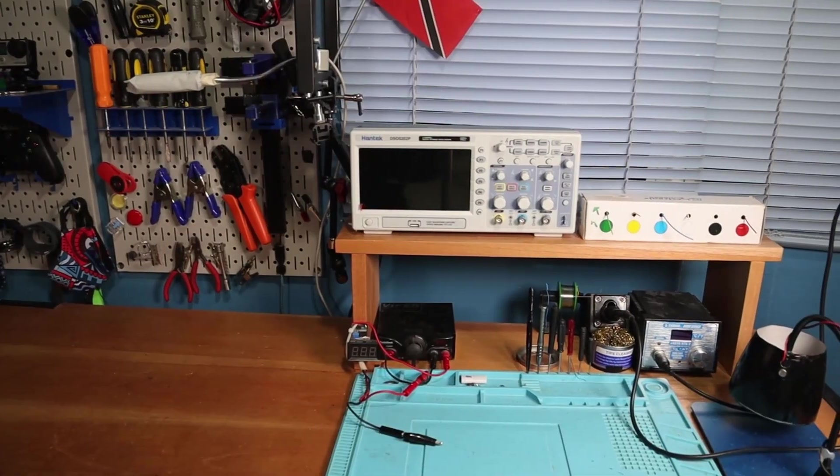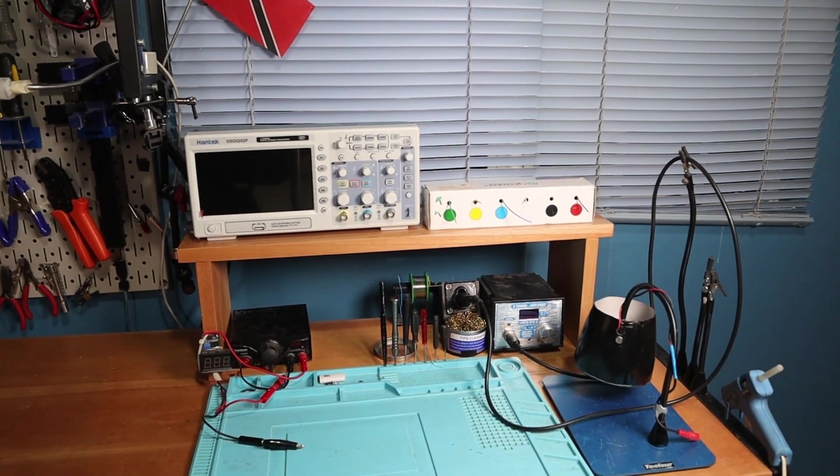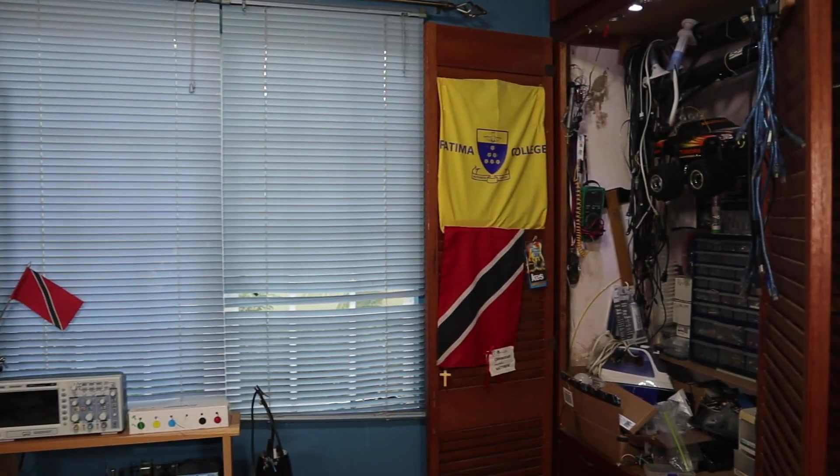Hey everyone, a lot of you don't know this but I love electronics and prototyping. So my home electronics lab is one of my happy places. It's not much but it has everything I need for my DIY projects. We can talk about that in another video.